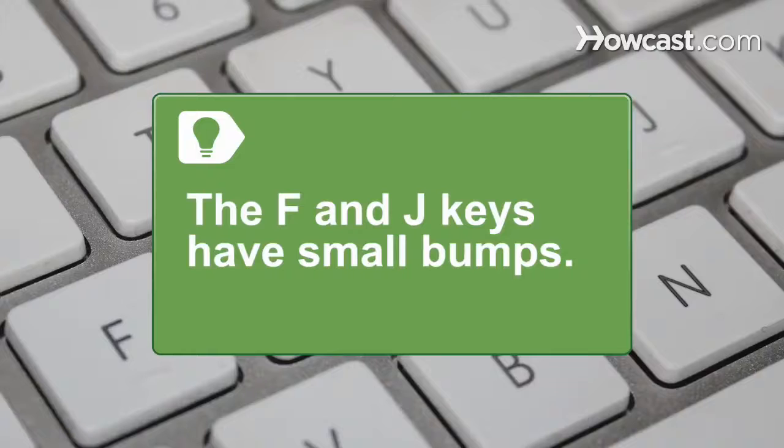The F and J keys on most keyboards have small bumps to easily identify where your two pointer fingers should stay without having to look down.